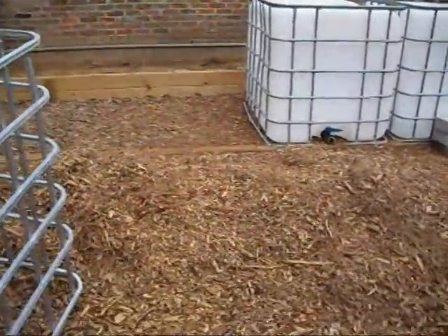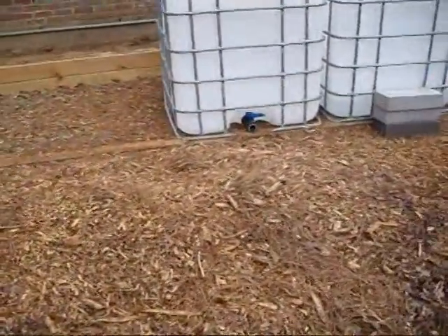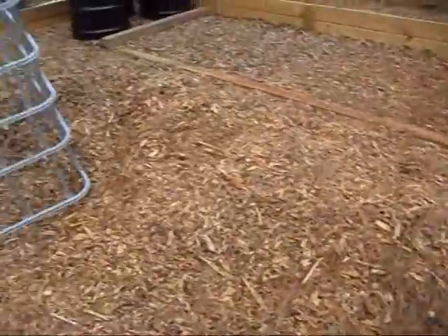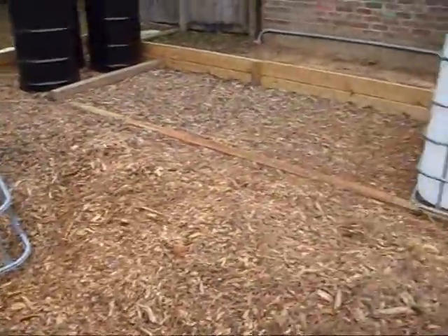Alright, here's the update on the system. I've got a lot of mulch right here that I'm gonna have to spread out or move. I'm probably gonna move this pile to some of the flowerbeds around the remainder of the house.